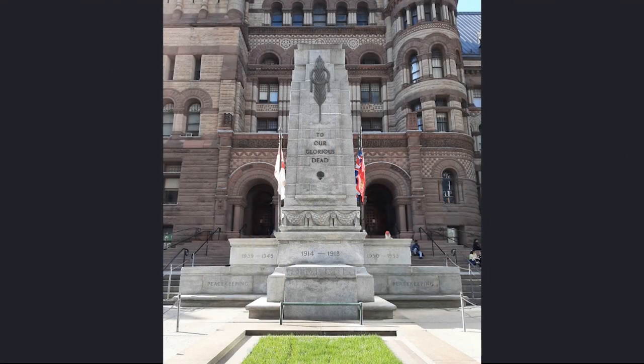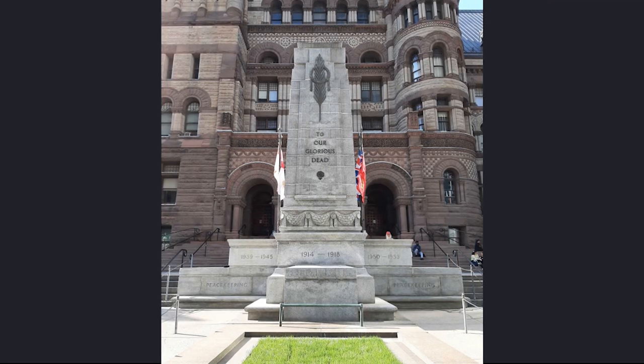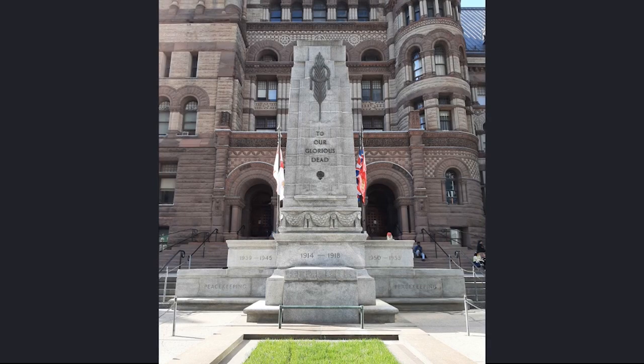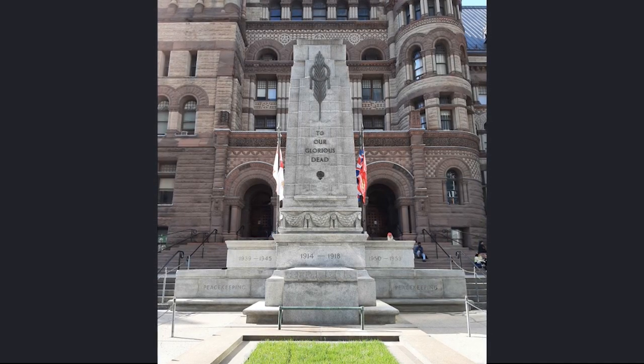This is Toronto's permanent memorial to remember, mourn and reflect upon the sacrifices made by people before us, so that we can enjoy the peace and freedom that we have today.